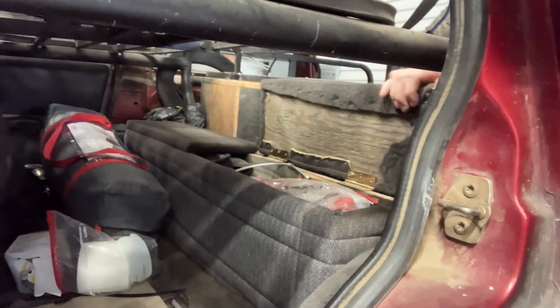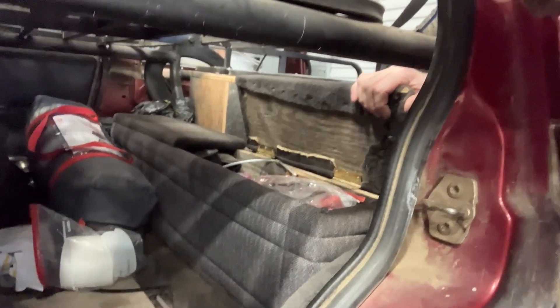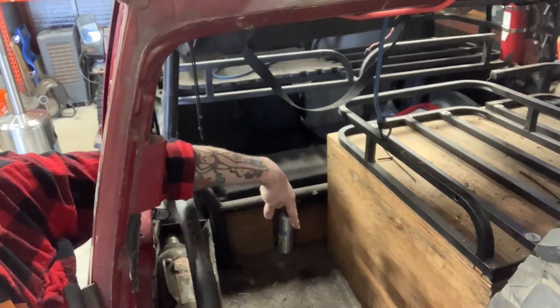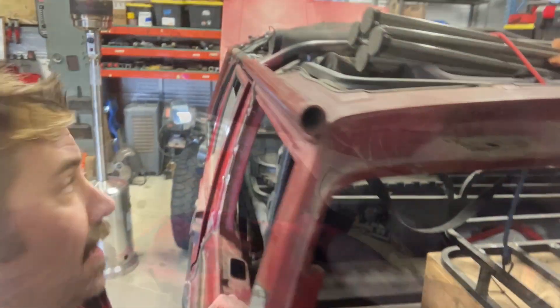Drive shafts are in here, fluids are in here — it barely clears but clears for the shocks through the floor, which is kind of neat. Atlas 38 right here, 14-bolt with the pinion guard.